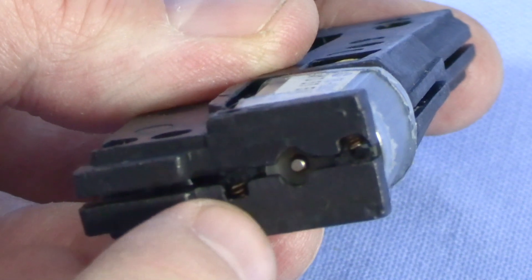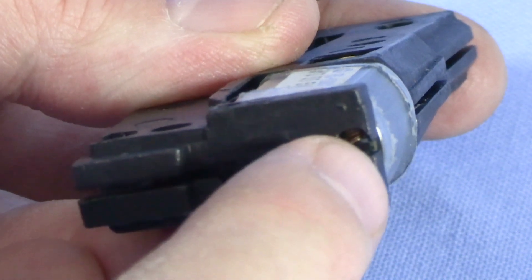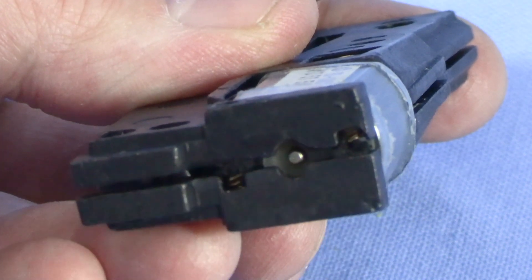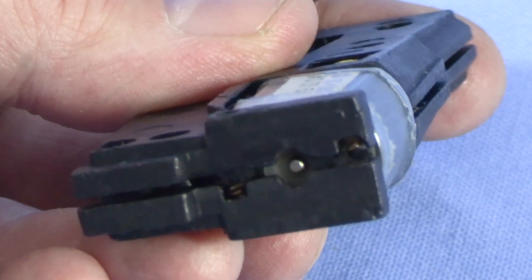If the motor hadn't worked, I would have had to go back and check to make sure the little springs are actually contacting the tabs on the back of the motor the way they're supposed to. Looks like everything's good, so I can go ahead and put the screws in.